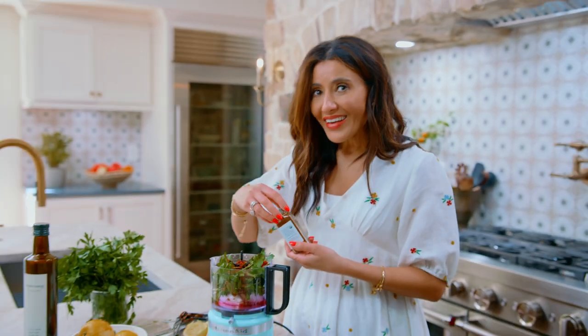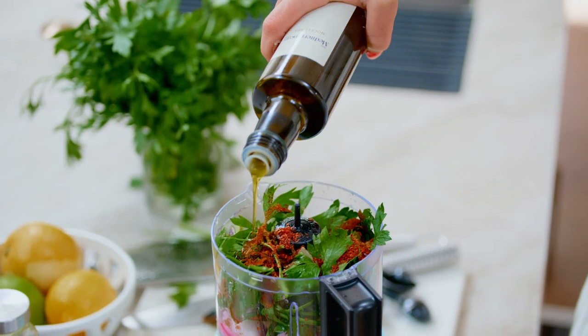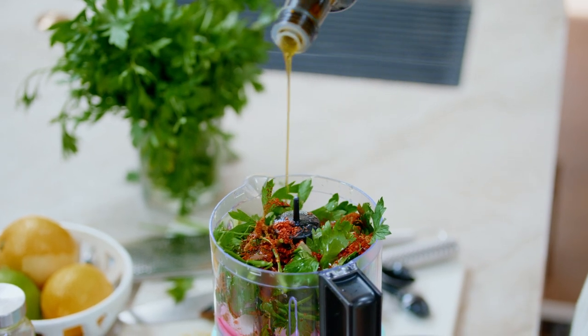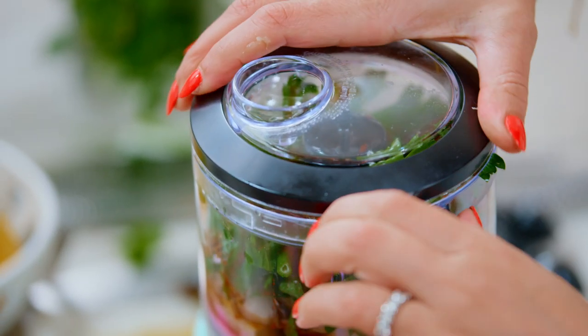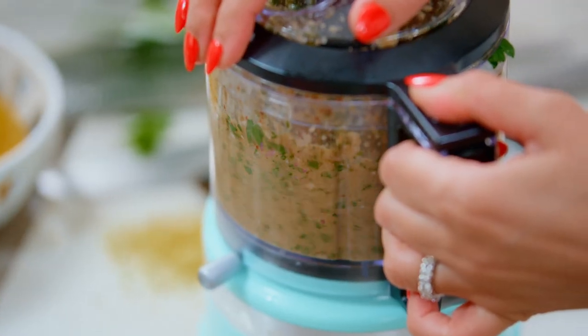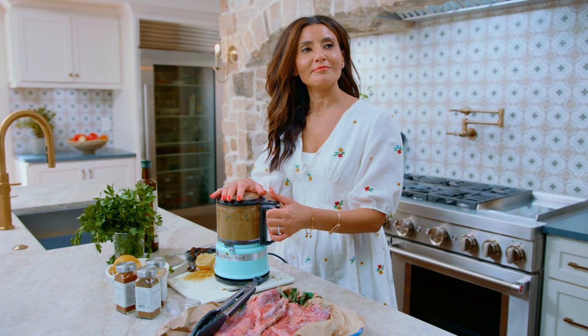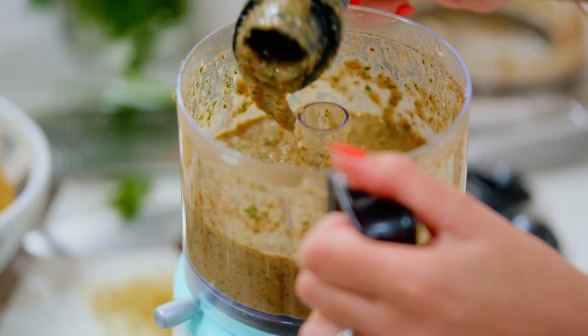Olive oil — extra virgin olive oil — because a Mediterranean marinade will always and forever have extra virgin olive oil. Close this and give it a nice pulse. Such chef-y skills that take place in this kitchen.